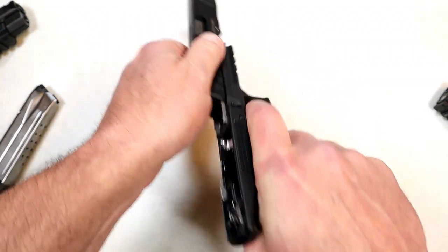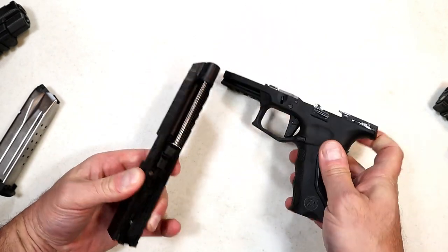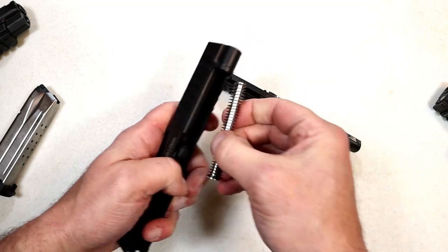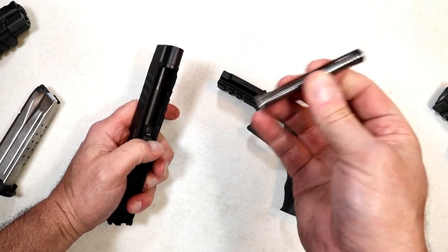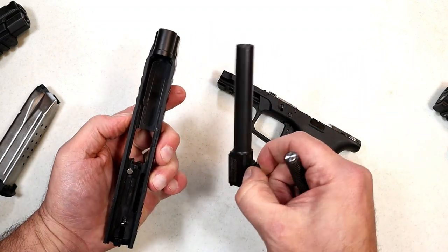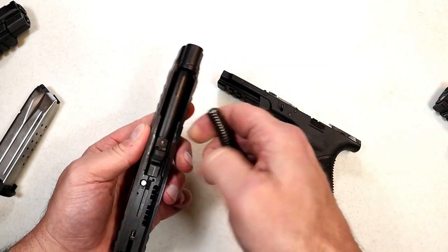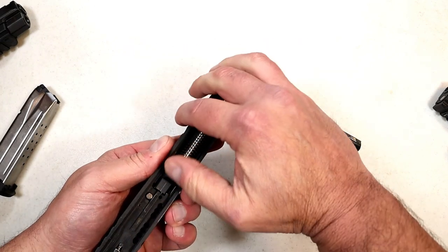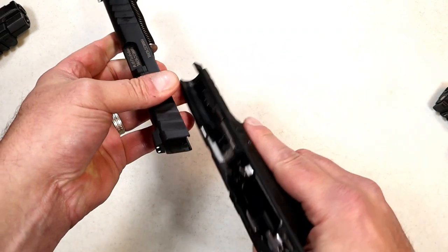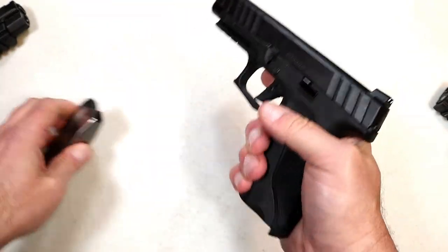One of the things I like that Stoeger did was they didn't cheap out. What I mean by that is they went with metal sights and a steel guide rod. It's a captured guide rod with a single spring. And here is your 4.7-inch barrel. Easy disassembly — same as the Glock — it does have those takedown levers. I do appreciate the all-steel guide rod, and easy disassemble and reassemble.